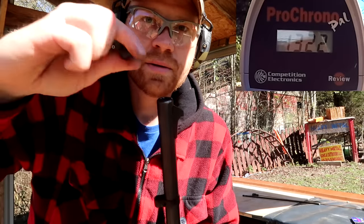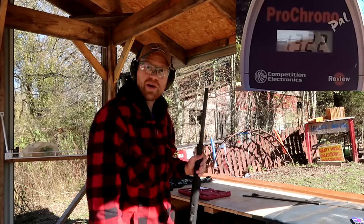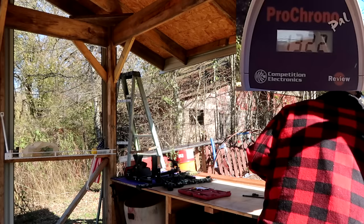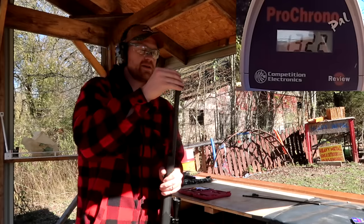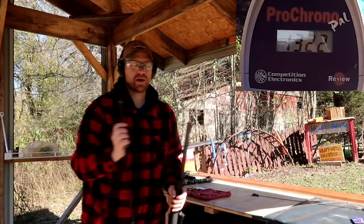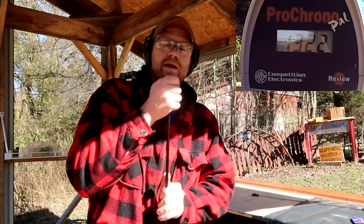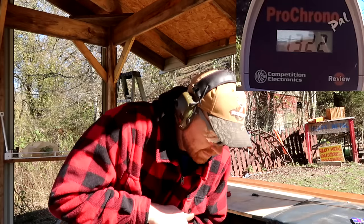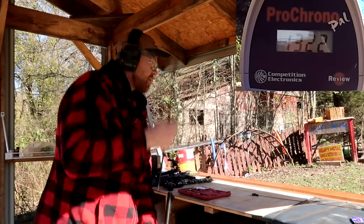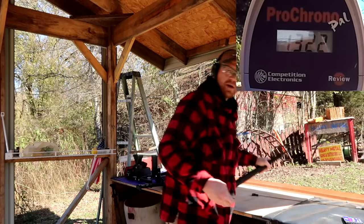All right, just so y'all don't think I'm cheating — here goes one, two, three pellets. And another one of those bullets. We have 781 and 1322 — let's see what this one does. I probably should have run that brush down here but let's see if we can load it. Oh yeah, it'll go. Yep, that's in there. Let's grab a primer and see what she does.